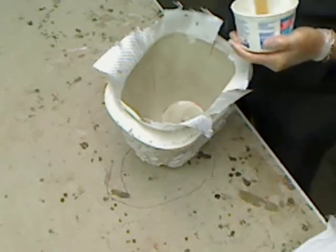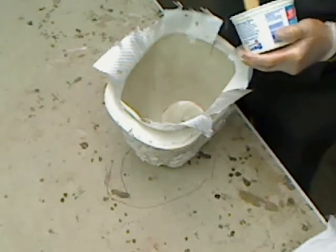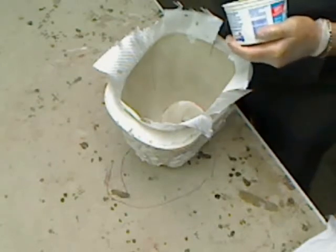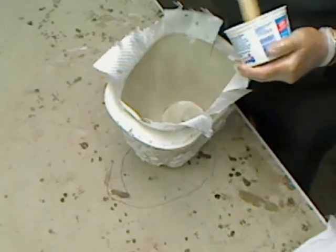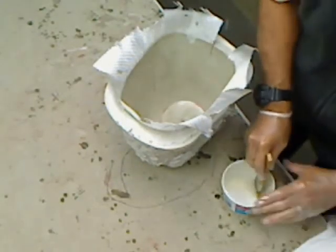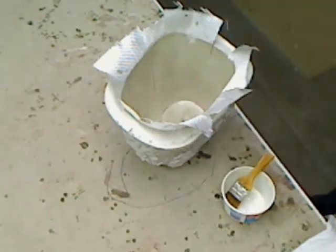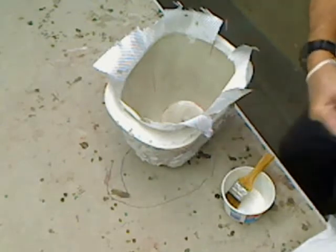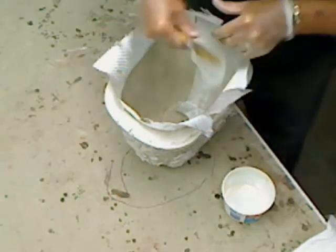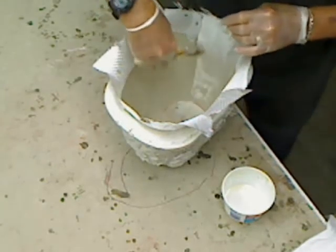I usually like to watch the stopwatch. Anytime I mix an epoxy or resin, I like to give a good full 30 seconds mix for something this size — just to be sure. You're better off to be over-mixed than under-mixed. Okay, one more piece here.